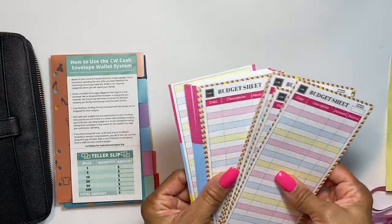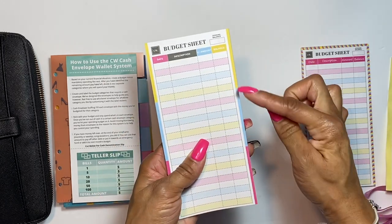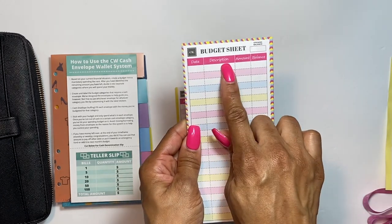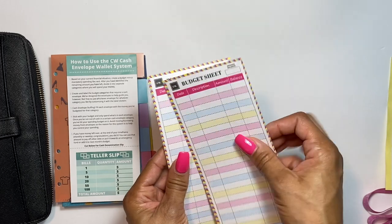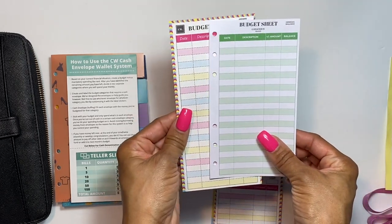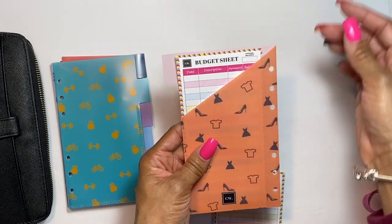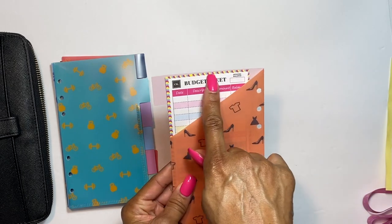You get budget sheets in two different designs: one with multi-colors mixed together and one with yellow, blue, and pink. They have date, description, plus/minus amount, and balance columns. The other design has date, description, amount, balance, and an opening balance. You can flip them over to use both sides. They're larger than the old budget sheets and fit nicely inside the binder without covering the holes.